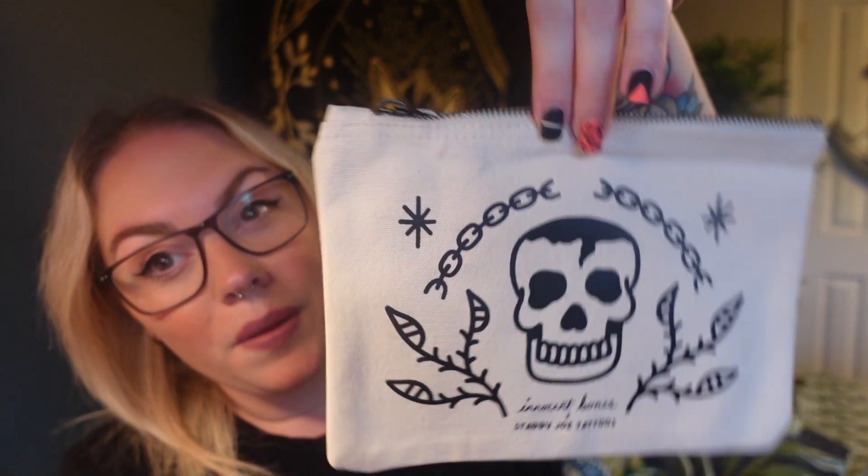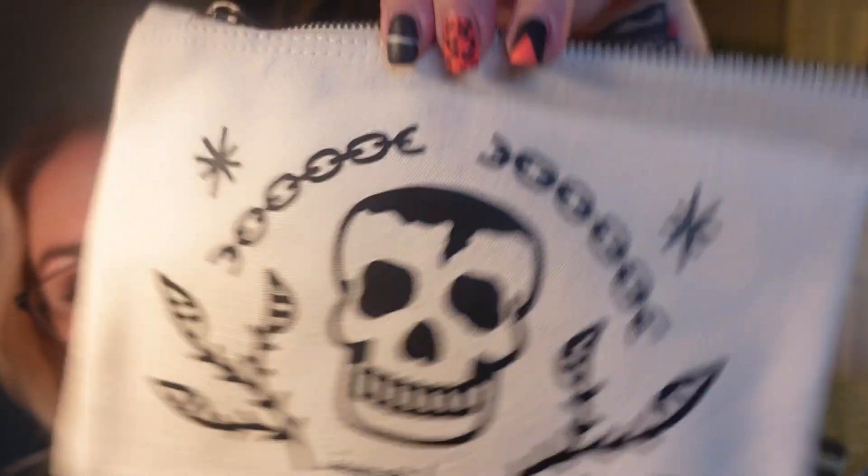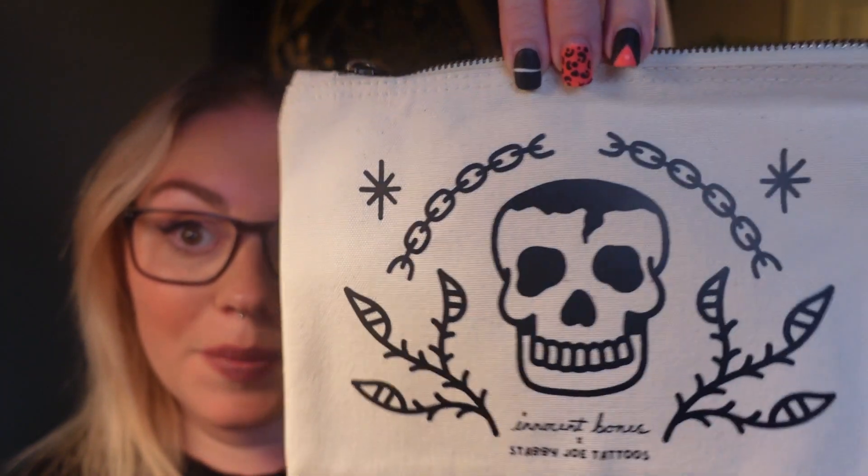I'll probably use it as a makeup bag to be honest, or maybe for crystals. Oh, I could have it in my backpack because I collect rocks and sea glass from the beach, so that would be a nice little one for that.